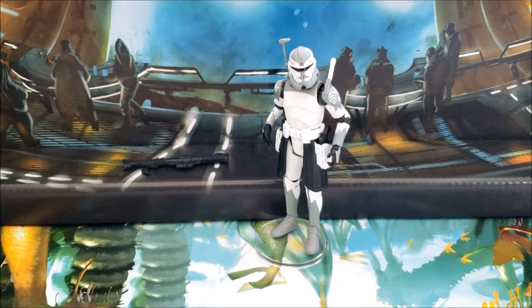Today we're going to be taking a look at Clone Commander Wolffe for The Vintage Collection. It's a solid clone action figure to have — there are some things I really like about it and some things I wish Hasbro did differently, but I'm glad that we have Commander Wolffe in the Vintage Collection at this point.